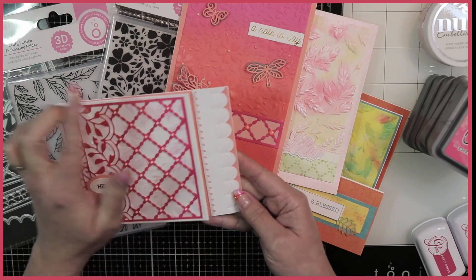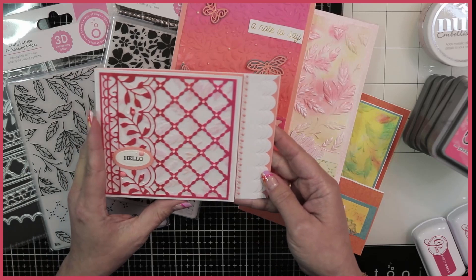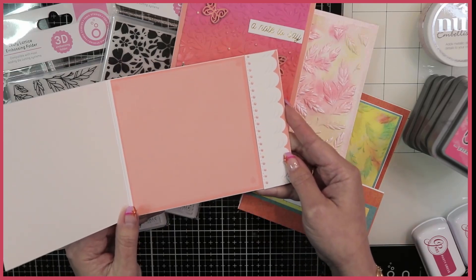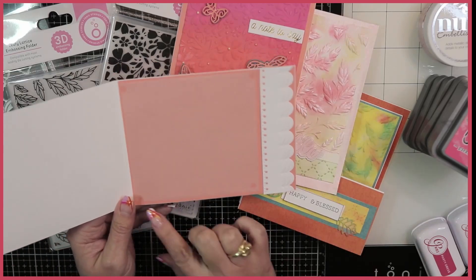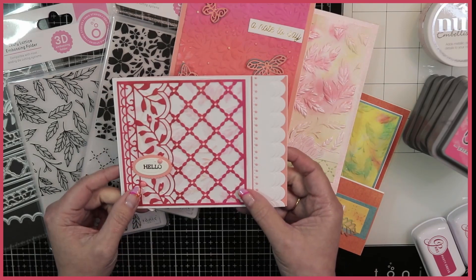Repeating that element three times really creates some balance on your card. And then when it opens, it just has another little piece of vellum here. I just took four little drops of adhesive, and that's enough there for a nice little delicate card.